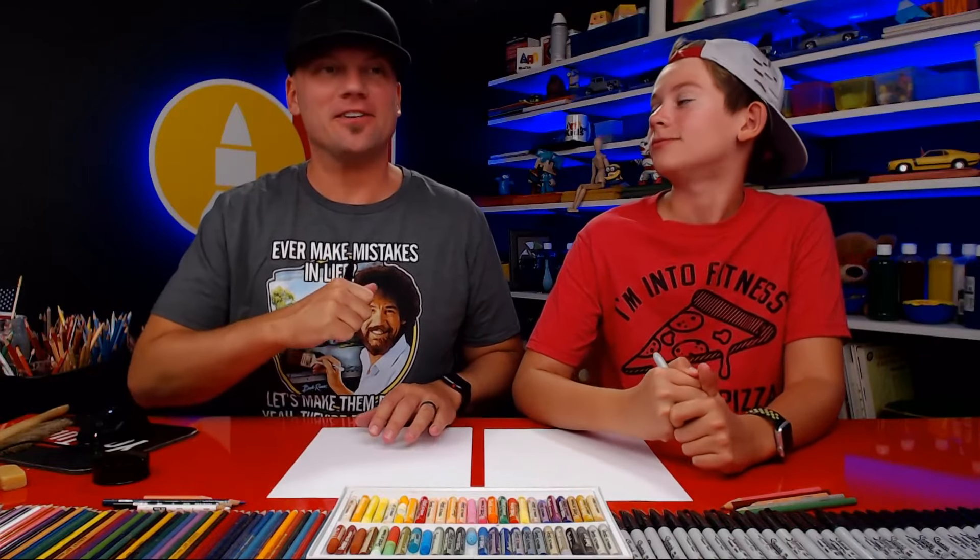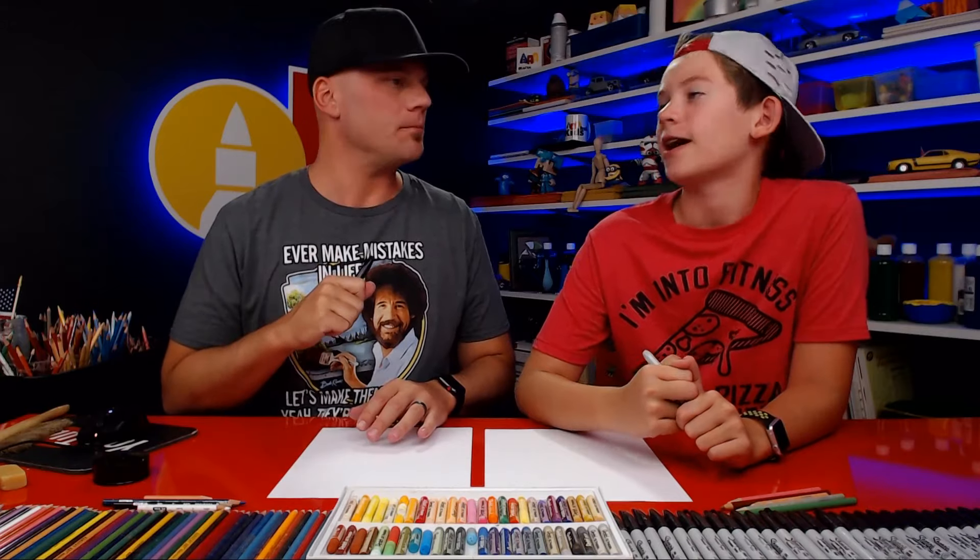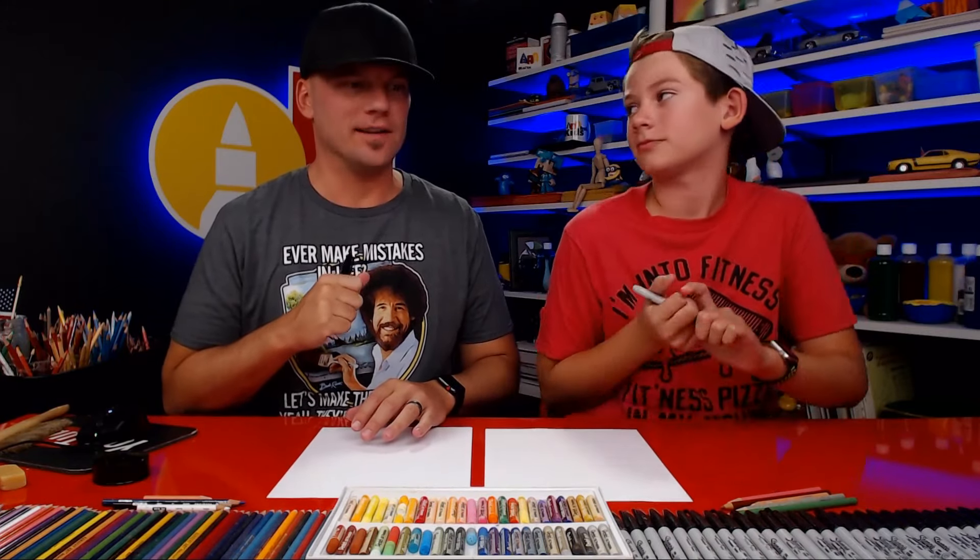Hey art friends! Today we're gonna draw another character from The Incredibles. Who are we drawing this time? Elastigirl. What's her real name? Helen Parr. Elastigirl is much cooler.